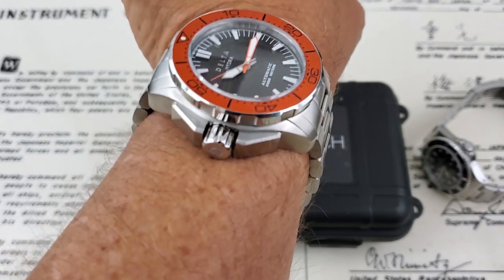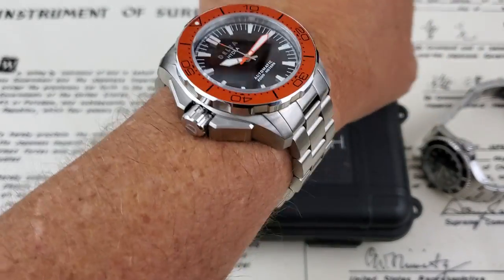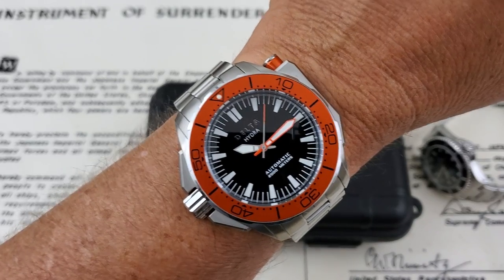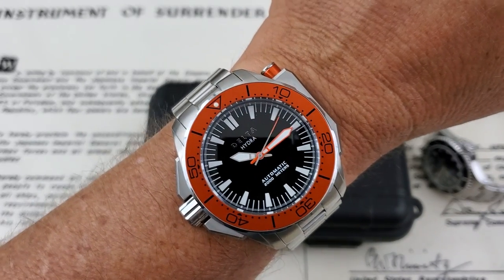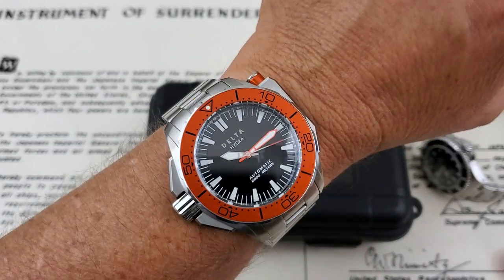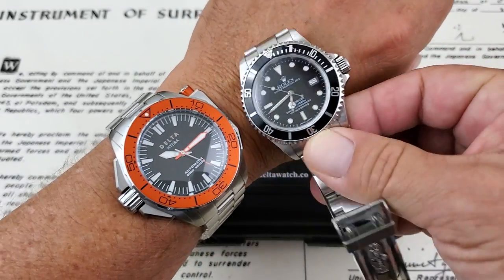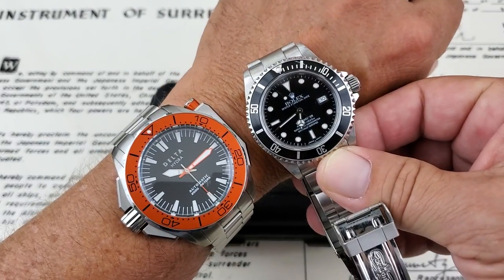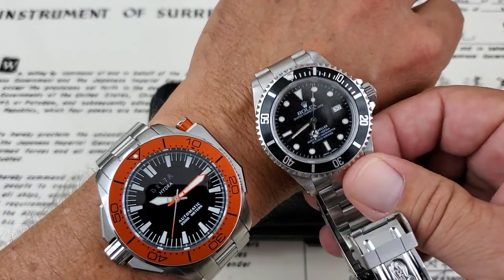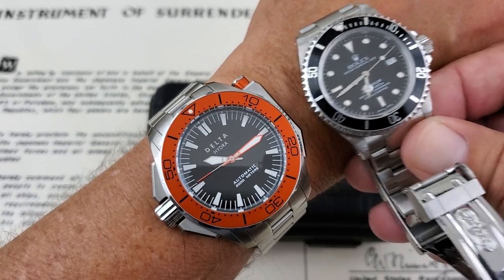You're going to get some wrist presence with this watch — surprisingly, because it's only 51 lug to lug, it actually sits kind of right in the center of my wrist. It's a heavy, heavy watch. On my wrist you can really feel it, especially with that big bulbous case back. But if you're into wearing big watches and things that really stand out on your wrist, this is going to be a good one. The Ploprofs are like eight or nine thousand dollars these days for a used one. These are going for $380 at the website, which is just about right for what you're getting. For a size comparison, this is the Rolex 16600 Sea Dweller — a 4,000 foot, 1,220 meter watch next to the Delta Hydra Project, which is a 2,000 meter watch. That's 40 millimeters versus 50 millimeters — 10 millimeters really makes a big difference, guys.